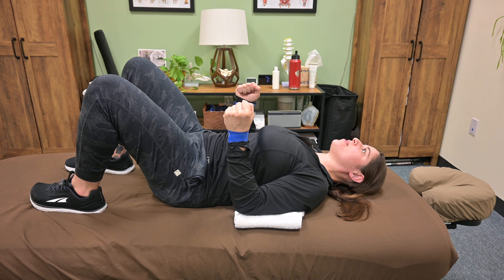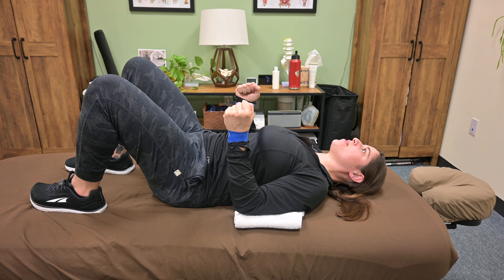Hold for as long as prescribed and then return to the start position. Repeat as many times as prescribed. It's very important that you're feeling muscles in between your shoulder blades and on the back sides of your shoulder blades working. We do not want to feel this in the front or the top of the shoulder.